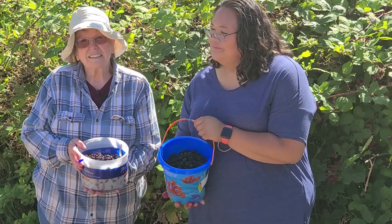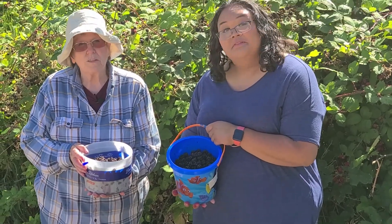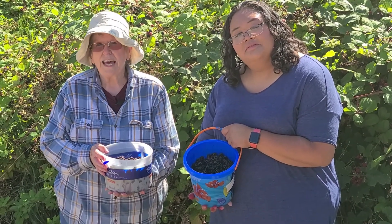The next thing I'll show you is what I'm going to do with them. I'll do that at home.